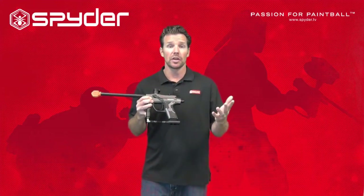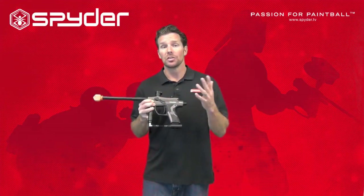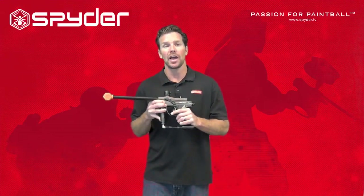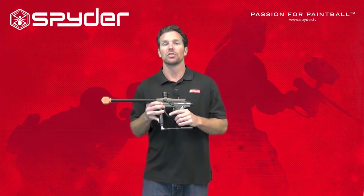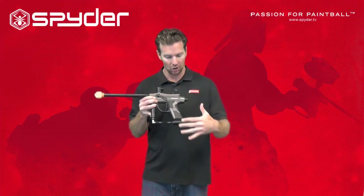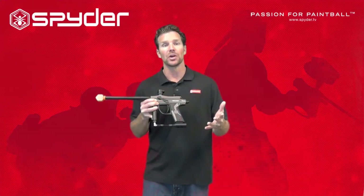Each marker is different — you'll have a different set of screws — but as a general rule of thumb, it's a good idea to tighten these before and after each time you play. There's a spare parts kit with each Spider paintball marker, and the tools you need to tighten all of these screws are in that spare parts kit.